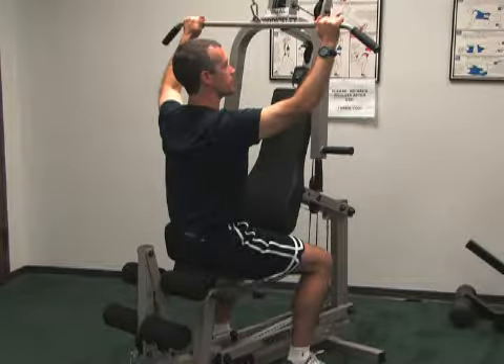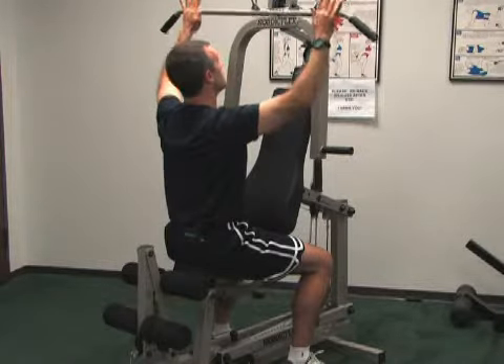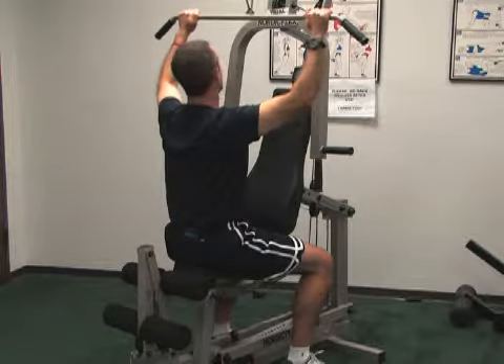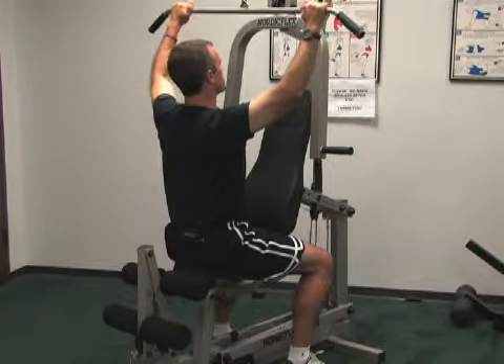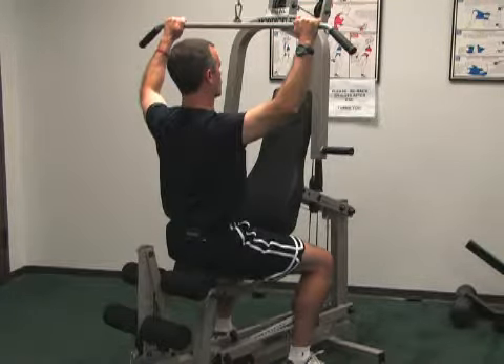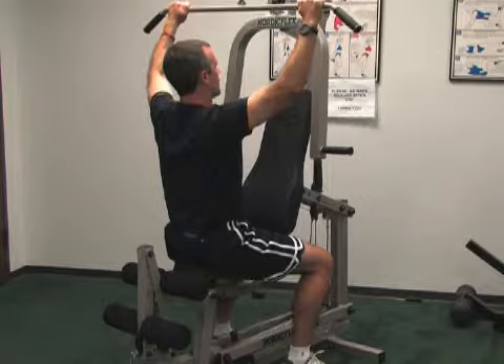This is called scapular depression with a pull-down bar. You grab the pull-down bar about elbow width. What you'll do is squeeze your shoulder blades together in the back and then pull down just with the shoulder blades. My elbows don't really bend.